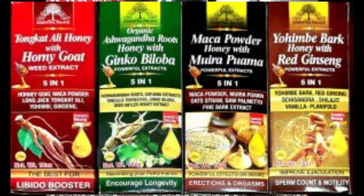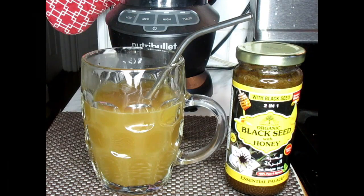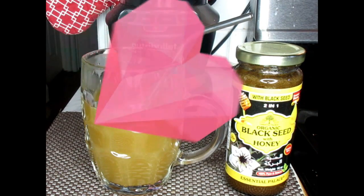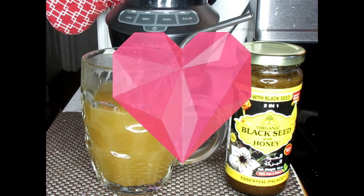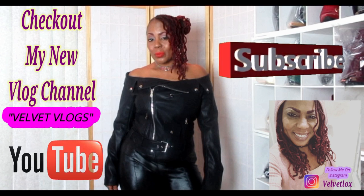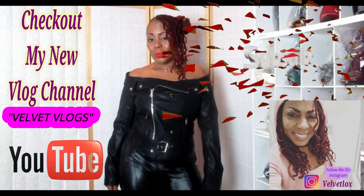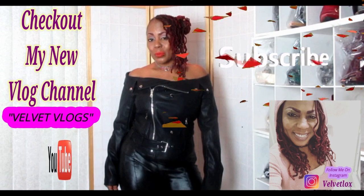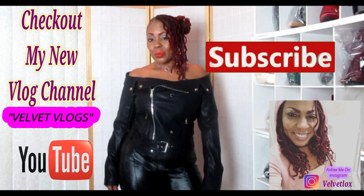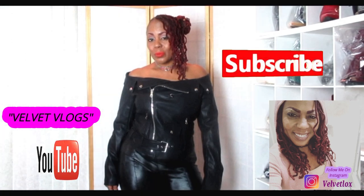I also have clothes, so if you're interested in buying clothes and shoes, check out the eBay store. And also check out my other channel Velvet Vlogs where you will see hair care, skin care, beauty care, fashion hauls and more on that channel. Thank you for joining me on this video. Don't forget your big sis and auntie loves you, and I'll see you again in the next video. This is the Velvet Vlogs introducing to you my new channel called Velvet Vlogs. On this channel you will see hair videos, skin care videos, as well as family vlogs. Click those links and subscribe as well as turn on your notification bell. I'll see you there.